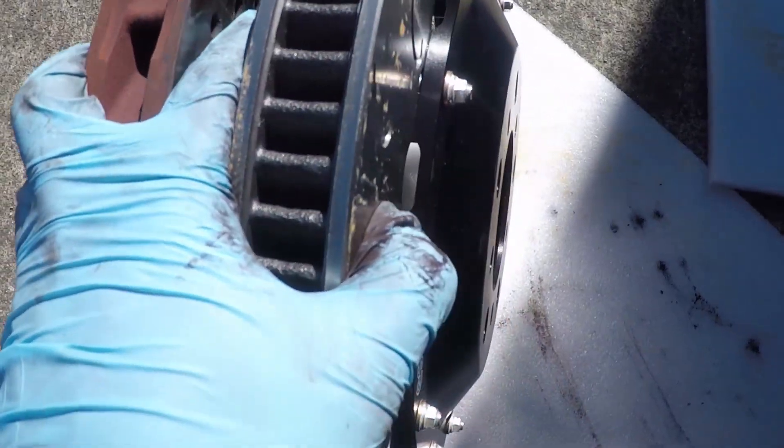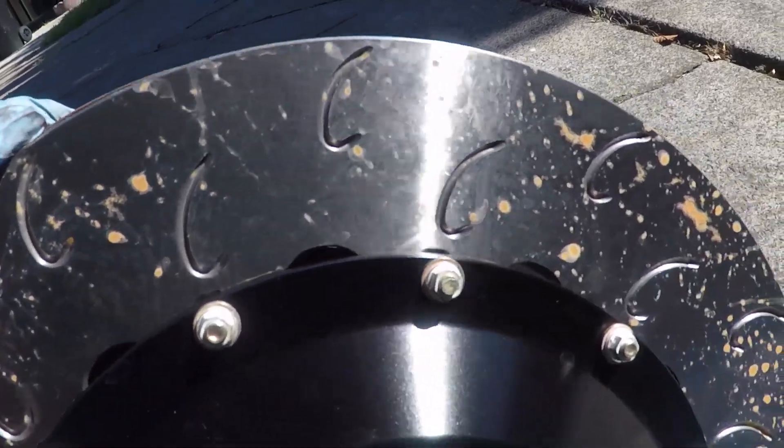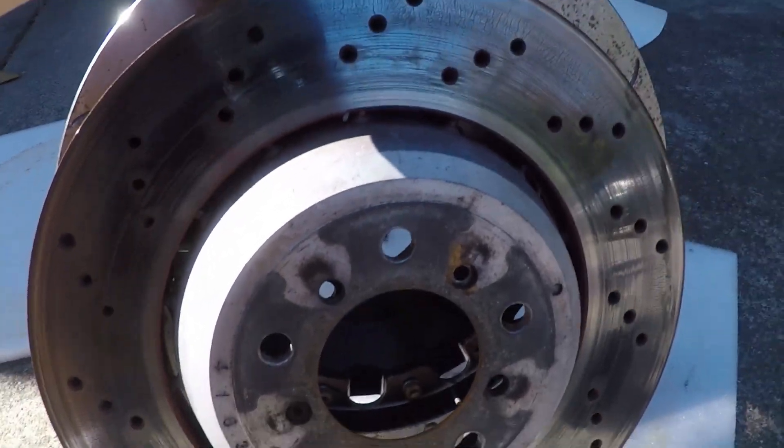Here's a side-by-side comparison of the old stock rotor compared to the AP Racing disc. The AP Racing disc size is 372mm by 34mm, versus the old rotor which is 360mm by 30mm. So there's a clear difference there, and the AP Racing disc has a lot more cooling gains.